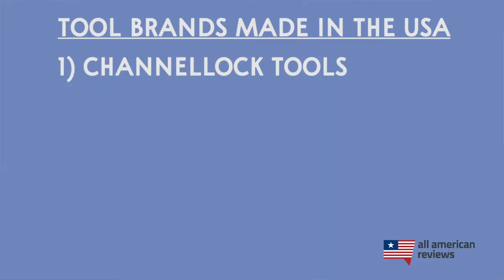Now I can't cover every single tool brand that's made in the USA in this video, so be sure to check in the description below for a link to my full article on tool brands made in the USA — we keep it very up to date. First up is Channellock Tools. Channellock is a manufacturer of really high quality hand tools, specifically pliers. They were founded in 1886 and are based in Pennsylvania. Channellock makes everything from tongue and groove pliers to lineman's pliers to long nose pliers and a ton of other tools. So if you are in the market for pliers, check out Channellock Tools.